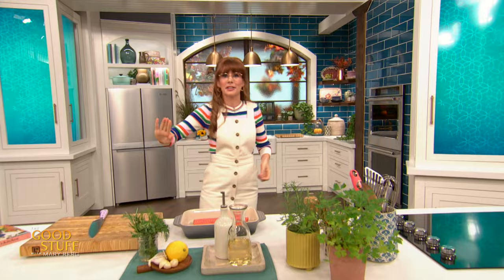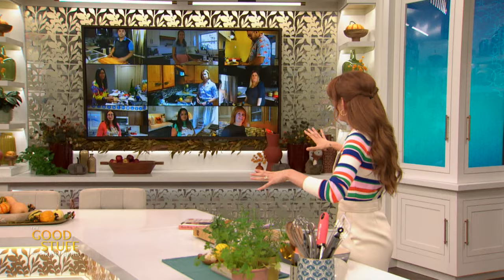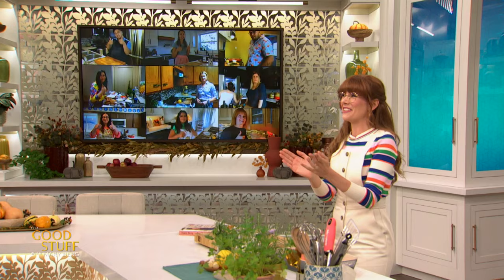We are going to make my Mediterranean salmon with feta pickle. If feta pickle sounds confusing, don't worry — it's amazing. It's two of my favorite things together: feta and pickles. But the first thing we need to do is get started on the salmon. Is everybody ready to go? All right, yes — we've got this.